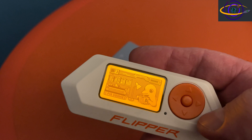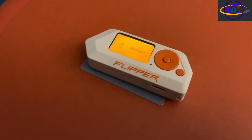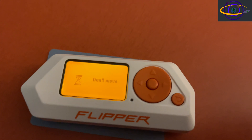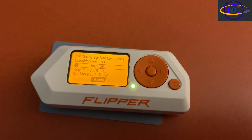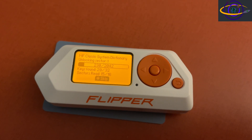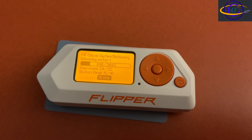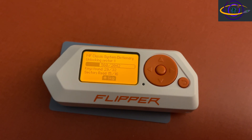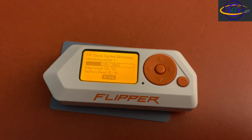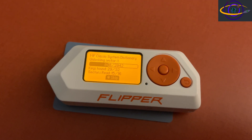The first thing I tried was reading the card again, because sometimes that's all it takes. The first time might not have worked correctly — maybe it missed something or had an error with the data. Interestingly, this time it's doing a whole lot more than it was doing last time. Here we're doing MF Classic System Dictionary, unlocking sectors, going through thousands of different things being unlocked. It says keys found 29 out of 32 and sectors read 15 out of 16 — same as before. It looks like it's picking up where we left off, but I did not load the previous key, so I'm not sure why it's doing that.